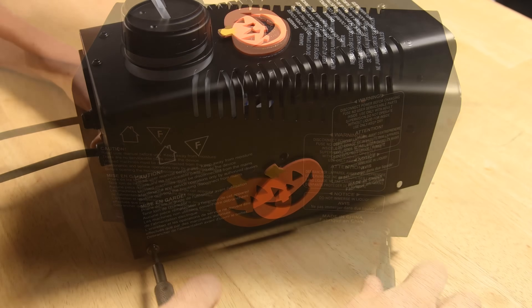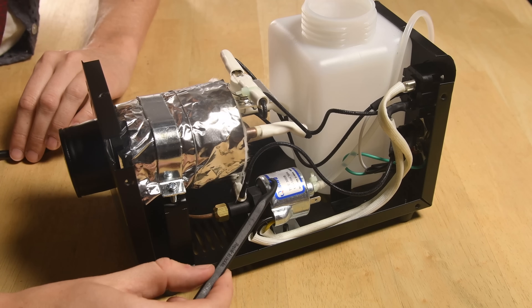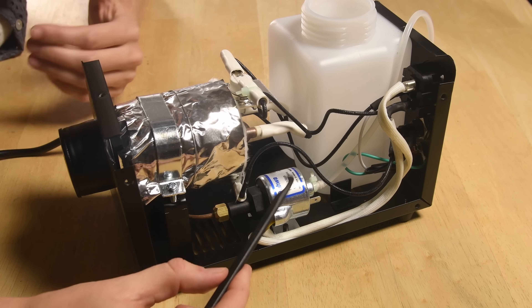There are three major components to a fog machine: the pump, the heat exchanger, and the nozzle. First, we have the pump, which feeds fluid from the fluid tank all the way into the heat exchanger. If you hear noise during operation, it's probably the sound of the piston pump working.